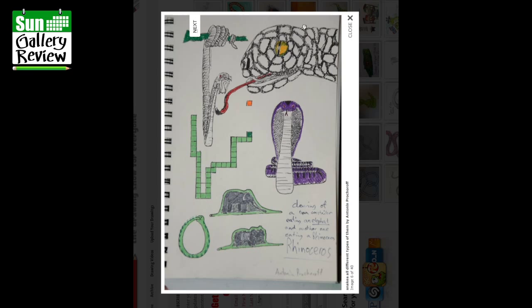Snakes of all different types by Antonin Brokhorov — snakes of all different kinds. I like that — it's kind of from the game Snake, isn't it? Excellent, well done Antonin.